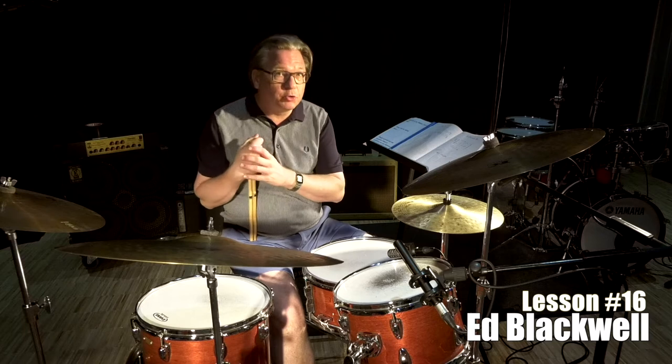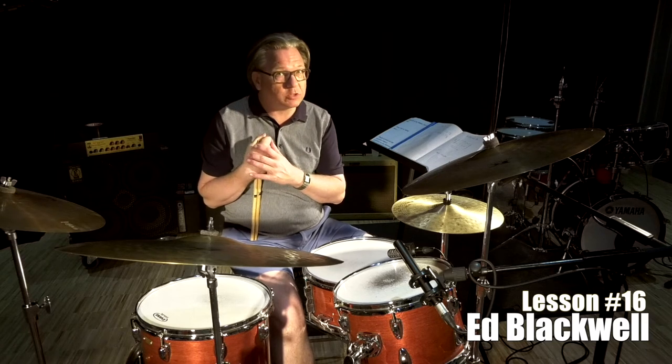Ed Blackwell had a huge influence, of course also from Africa, and this is one of his grooves.